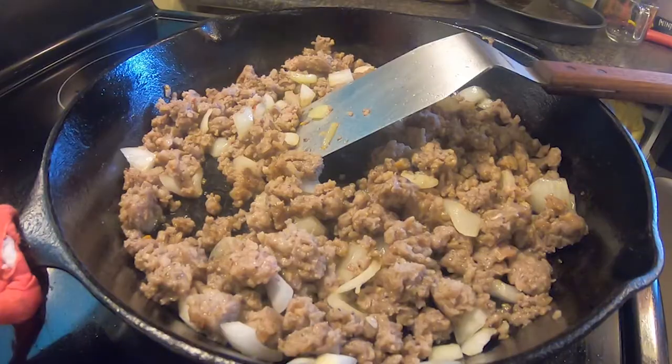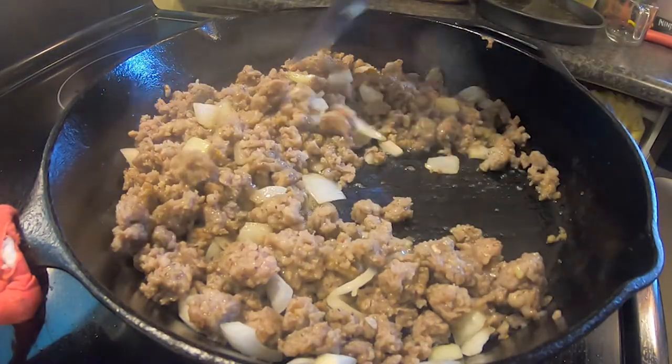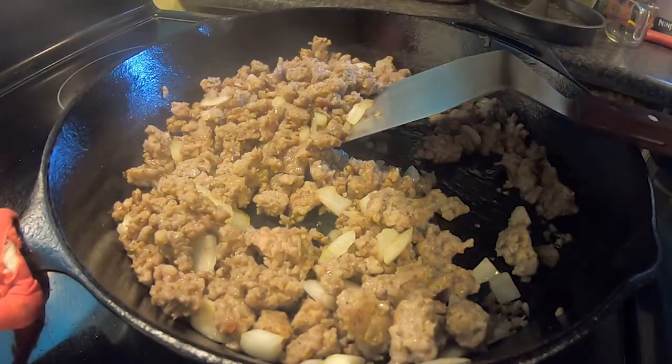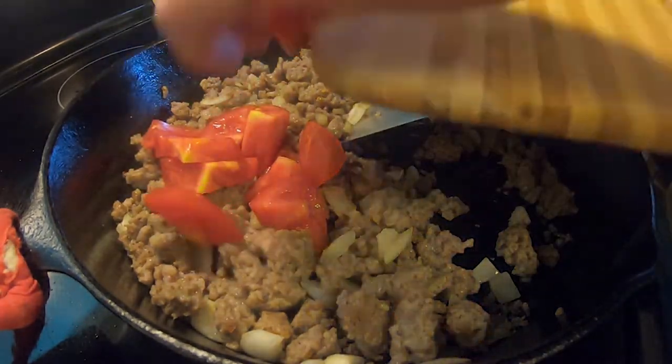Let's check on the sausage — it's looking and smelling good. Now I'm going to add in the onions, tomatoes, and one tablespoon of minced garlic. I'm going to mix it all up and let it simmer.